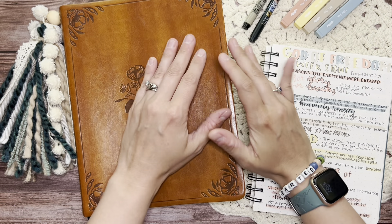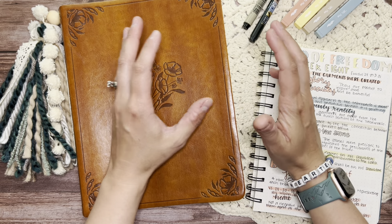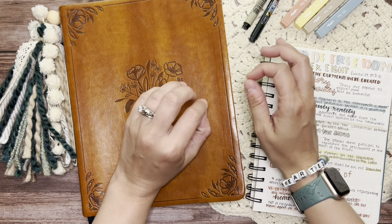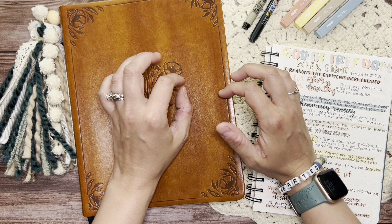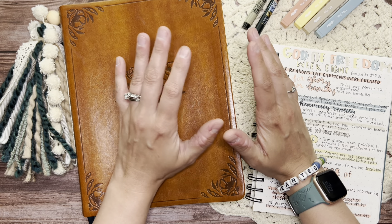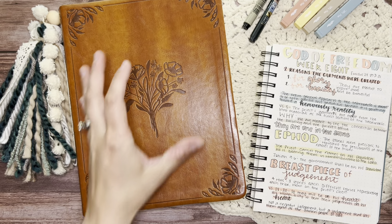It's been a while since there's been a Bible journaling video or really much of any kind of video. It's been really crazy busy, a lot of things happening, a lot of travel happening and just a lot of chaos happening with videos. It's been just kind of crazy, but I'm back with another Bible journaling video.